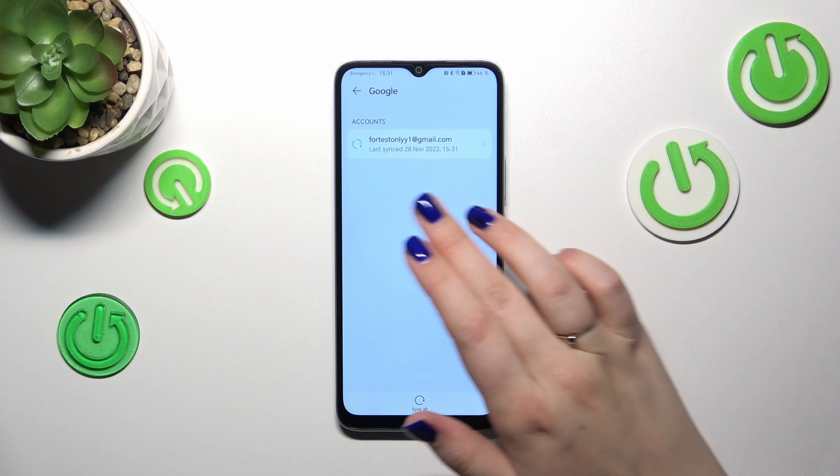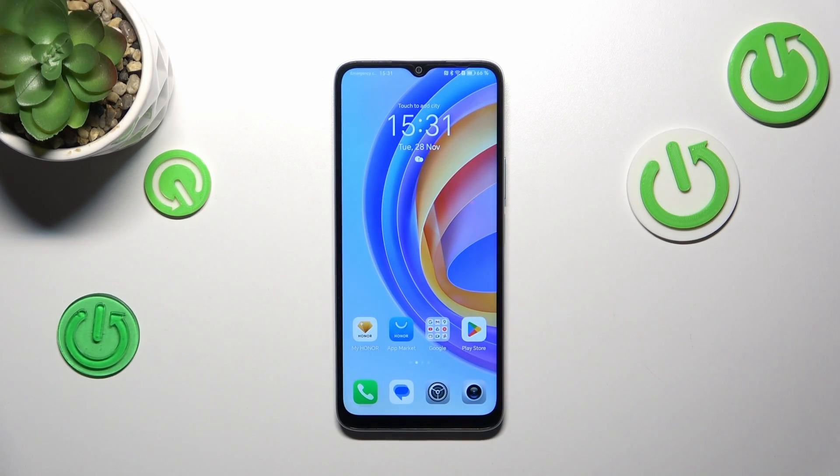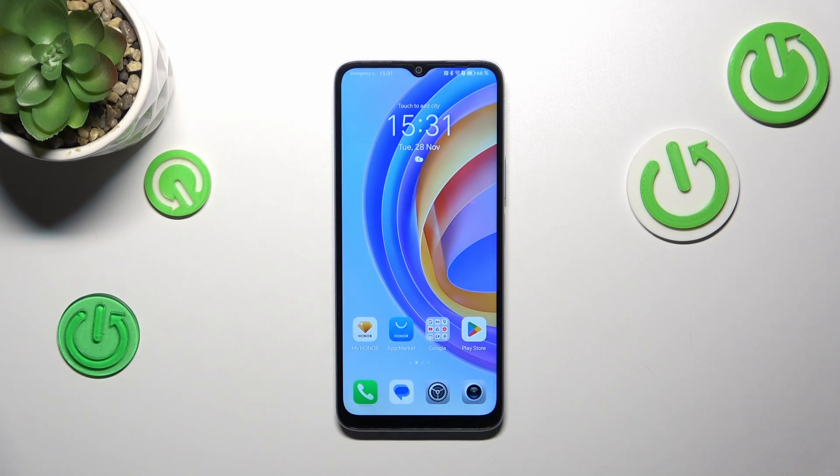And as you can see, we've just successfully removed our previously added Google account. That would be all — thank you so much for watching. I hope this video was helpful, and if it was, please hit the Subscribe button and leave a thumbs up.